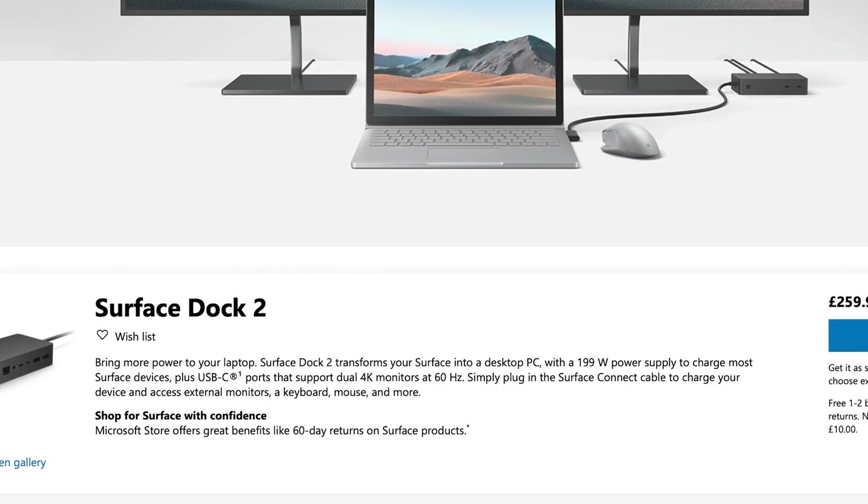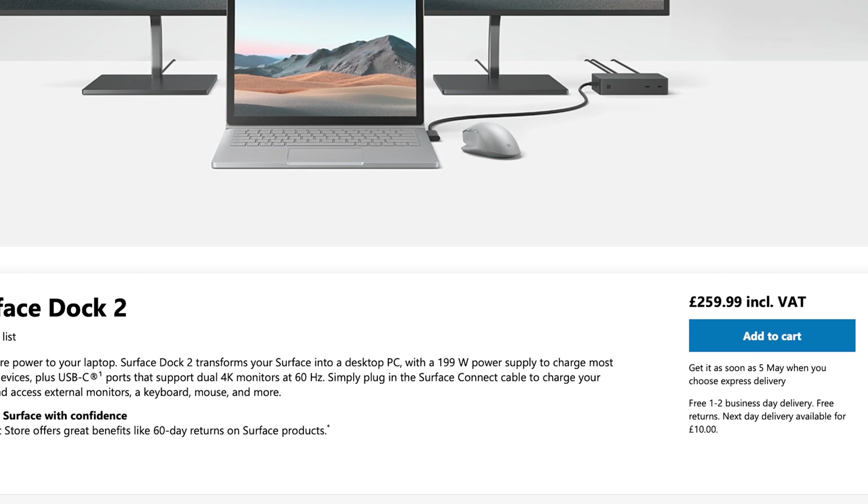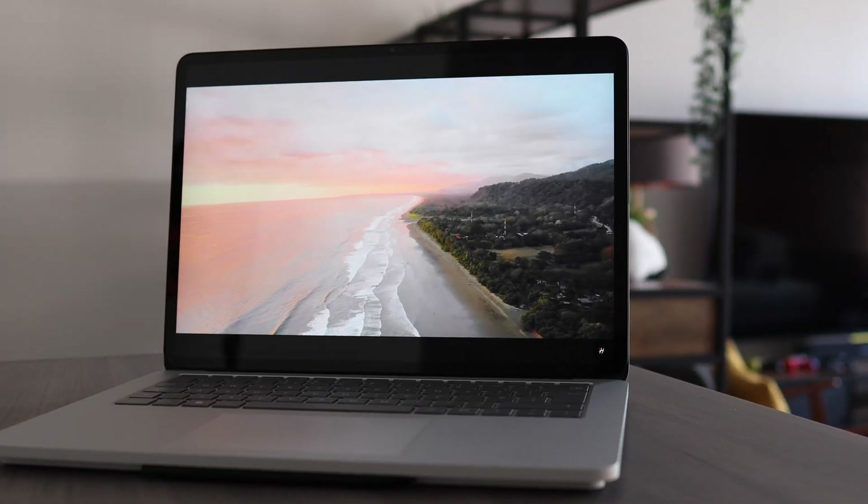Otherwise, Microsoft do offer their own Surface dock for around £259, that's $340 US dollars, if you can get hold of one — because like you can see right here, they're not in stock.